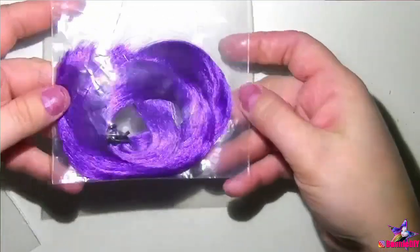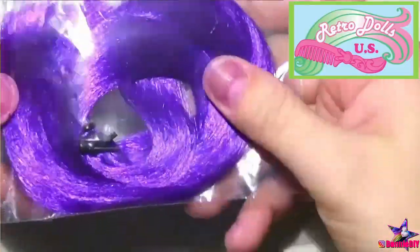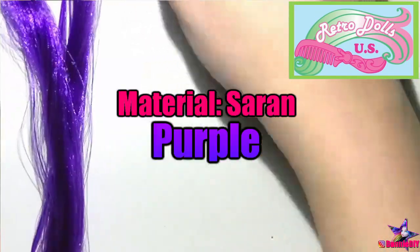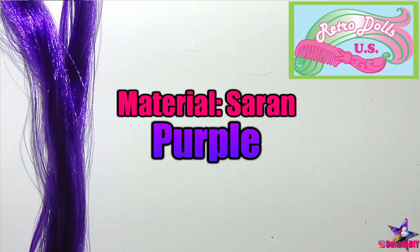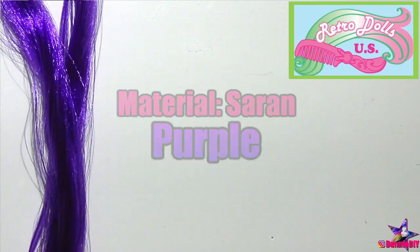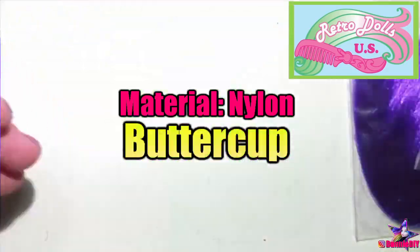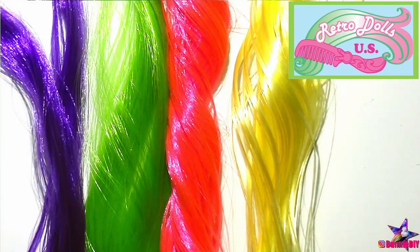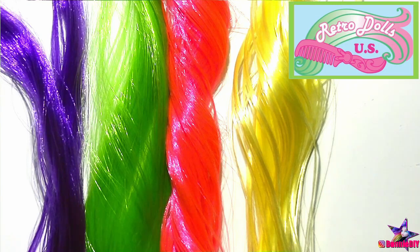Now I can finally move on to rerouting. I found these gorgeous colors on Retro Dolls US — I'll put a link to her store below. I'm using a hank of saran hair in purple; it's a little waxy but soft and really easy to separate into hair plugs to make rerouting quicker. The other hanks I ordered are all nylon: lucky green, buttercup, and hottest pink. This nylon is amazing — so soft and silky, the kind of hair on a Barbie you just can't stop brushing.